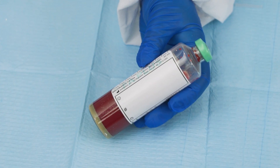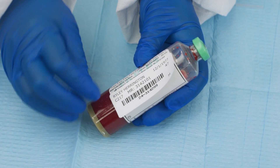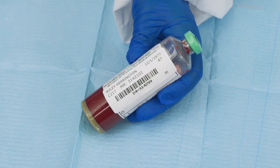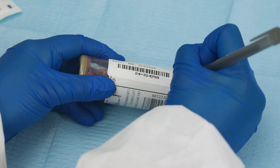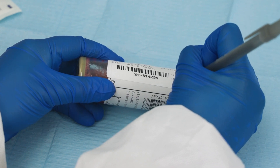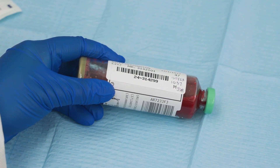To properly label the bottle, use the dedicated area on the bottle. If using a test label, place the barcode label vertically so the orientation is the same as the bottle barcode. Do not cover any of the bottle barcodes, the fill tube mark, or the window to check the blood level. Add any additional information if required, such as date, time, and collected by. Ensure that any additional labels do not cover the bottle barcode.